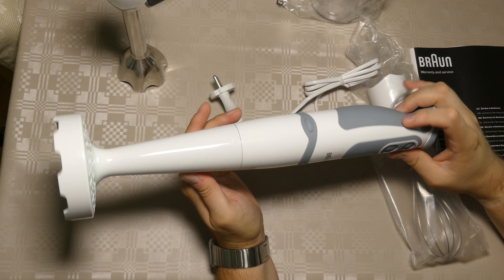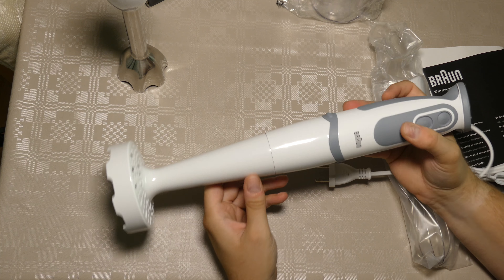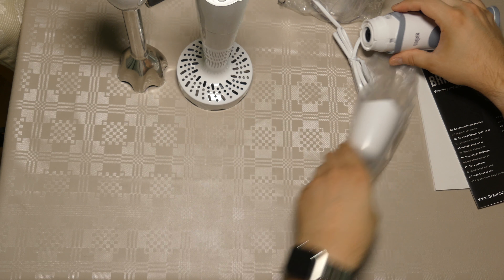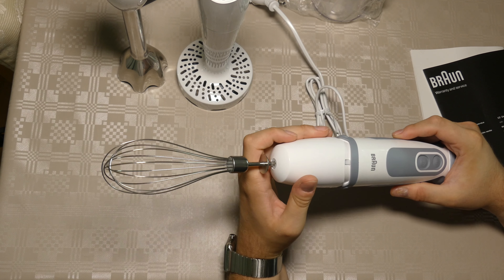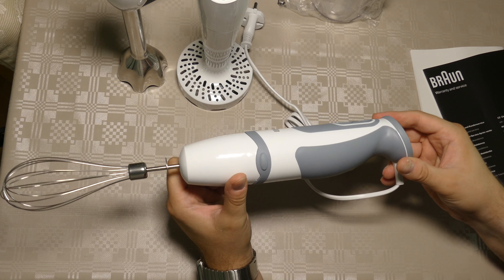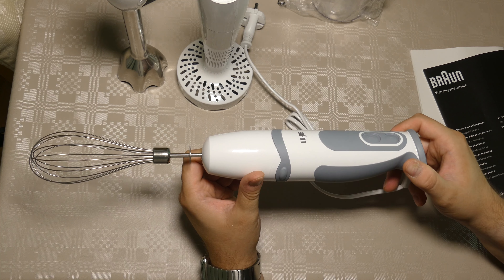And then you can squeeze stuff. Let's try the last one here, for the whipping — I believe it's called whipping, you must correct me in the comments. I'm still learning English — I understand English well, but I'm not used to speaking it, so bear with me. This is so you can make whipped cream and other related stuff.